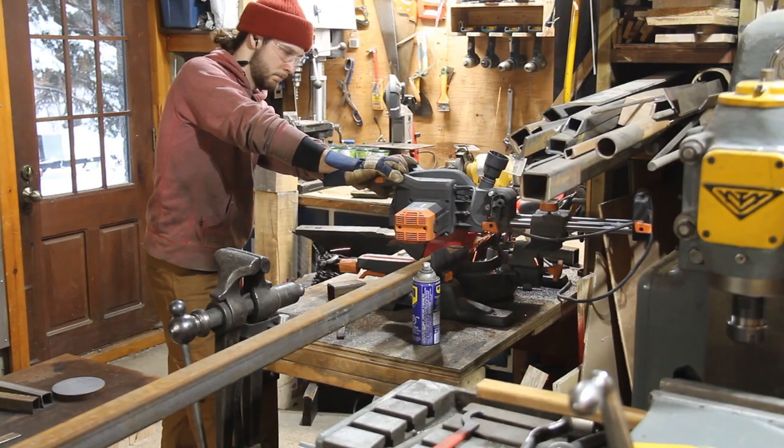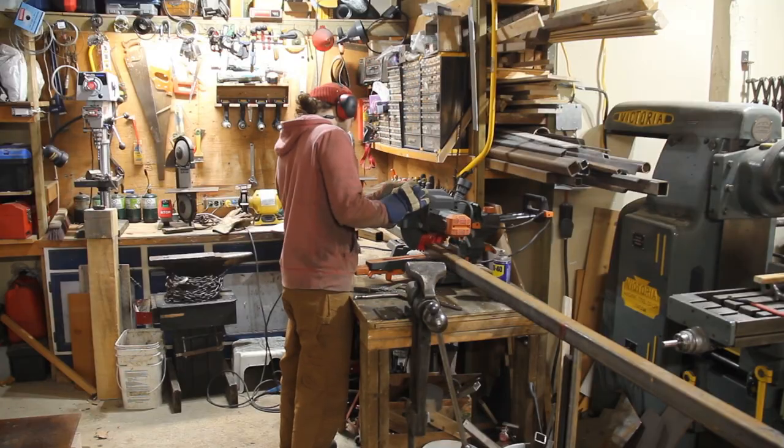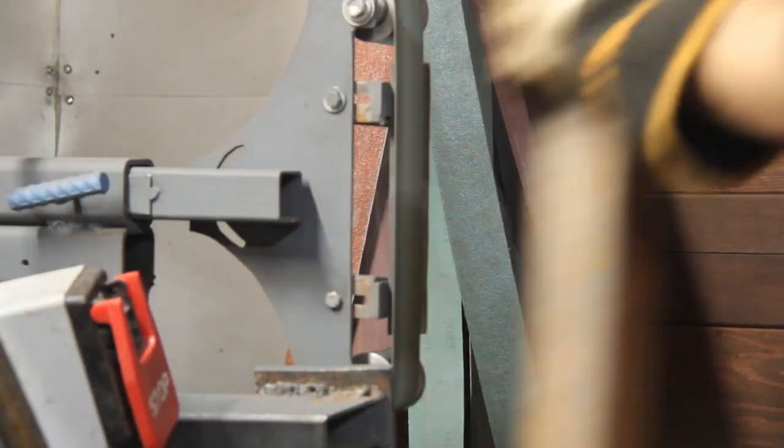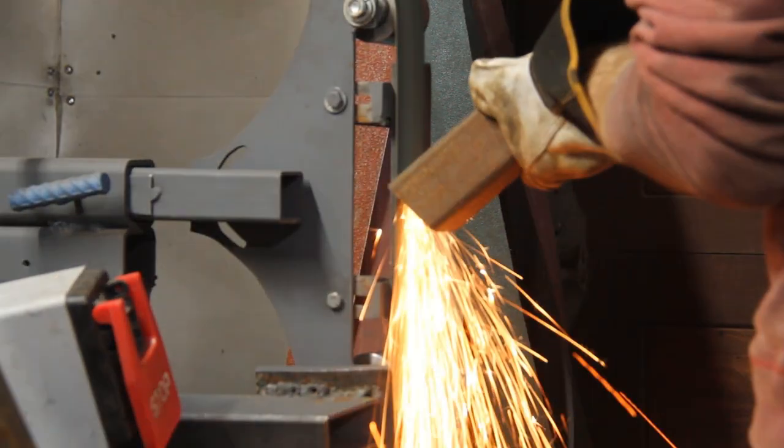For the project, I'm cutting my metal tubing with a metal miter saw. But if you only have an angle grinder, it should work just fine. The only important thing here is to make sure that all your cuts are as straight as possible.